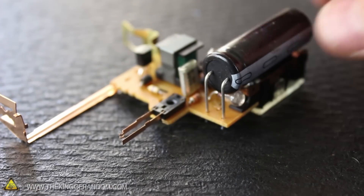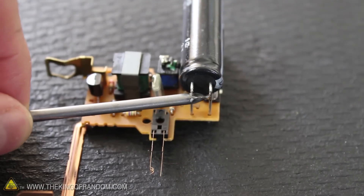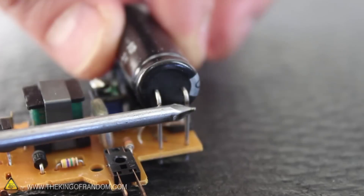All this power is stored on the back side of the board in an electrolytic capacitor. But if we bypass the circuitry with something conductive, we can short out the contacts and blast out burning metal sparks in just a fraction of a second.